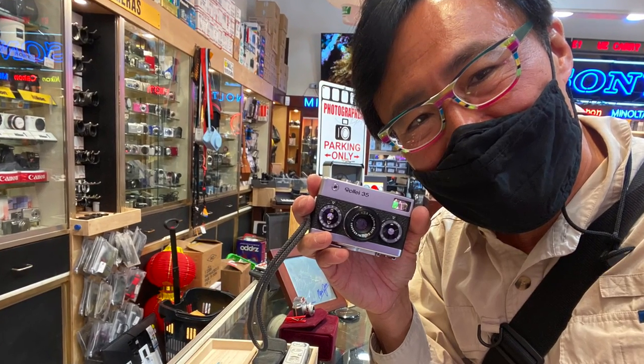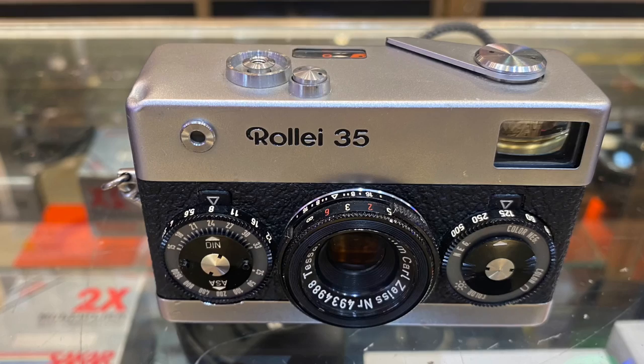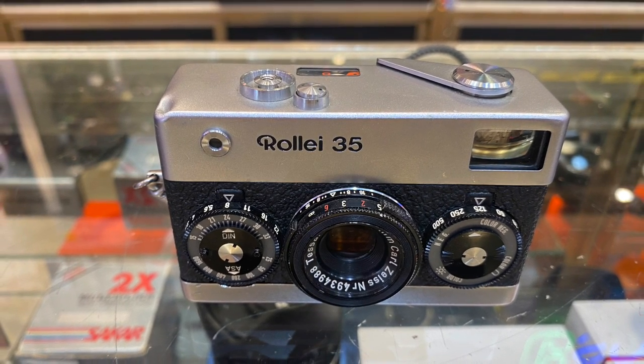This is a zone-focused viewfinder camera without a rangefinder. The scale in feet can be seen from the top of the camera, and the scale in meters can be seen from the bottom of the camera.